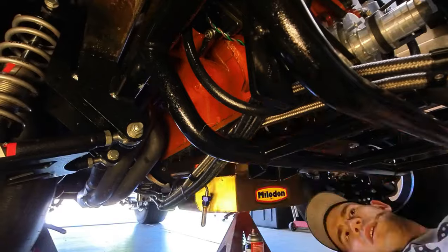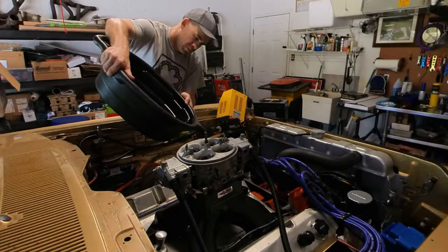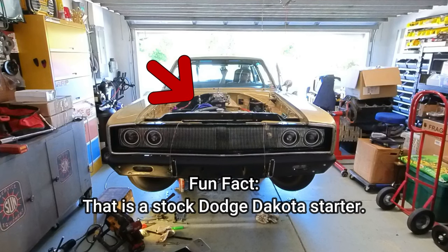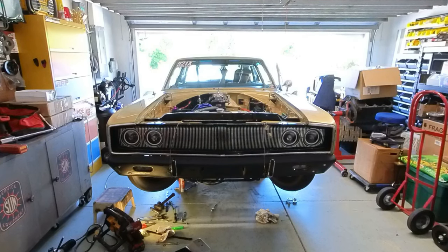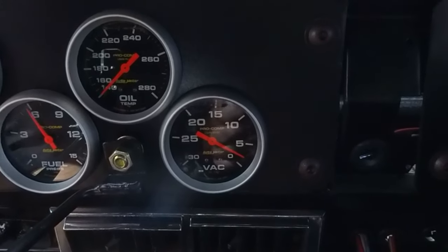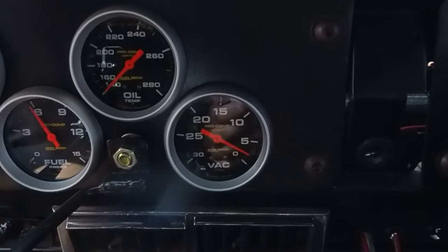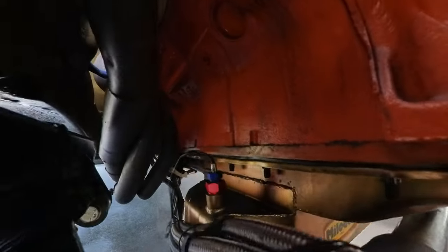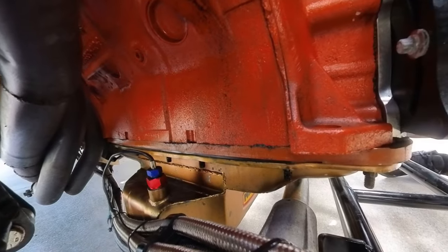Next we got everything reinstalled and filled the engine with oil. Inside the car we are noticing two to three inches of vacuum at 2,000 and 2,500 RPM, which is an increase that could still be improved. Check for leaks — everything looks dry. Impressive for any gasket that doesn't use RTV.